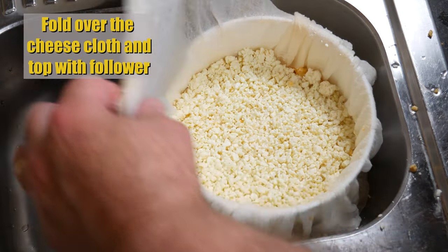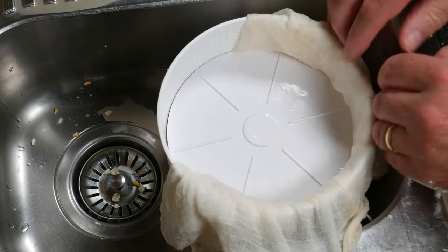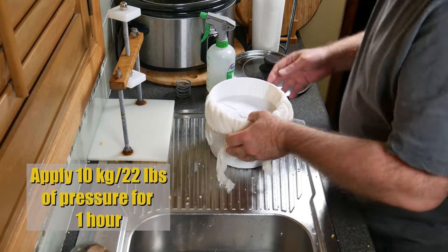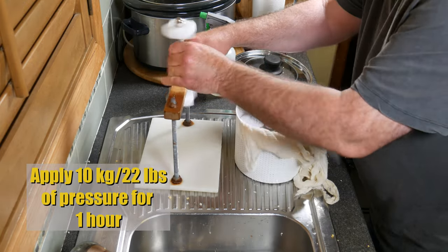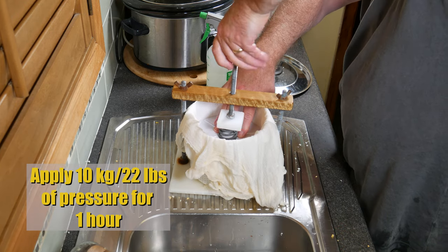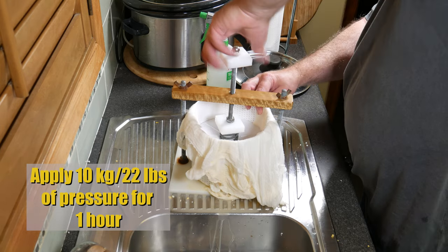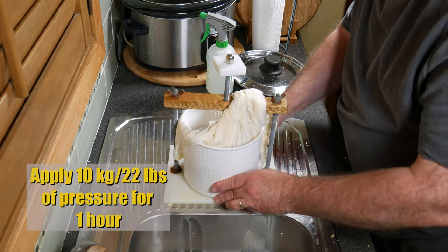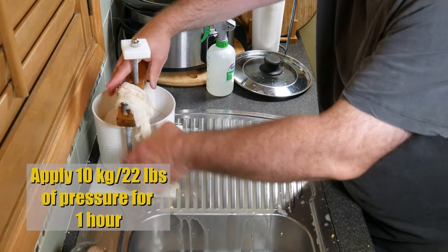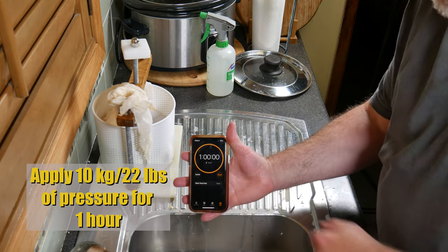Fold over the cheesecloth and top that with a follower for your basket. Then we're going to apply 10 kilograms or 22 pounds of pressure for one hour. I'm just using my spring press — that means I close the spring about halfway. Just make sure it's centered so you don't get a wonky cheese. Press that for one hour.